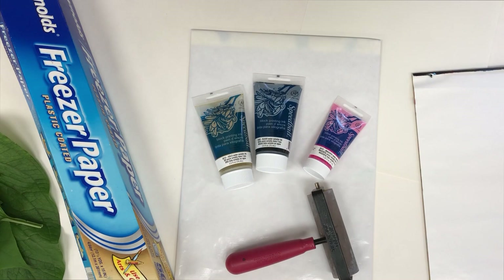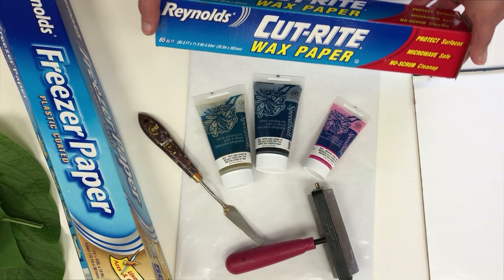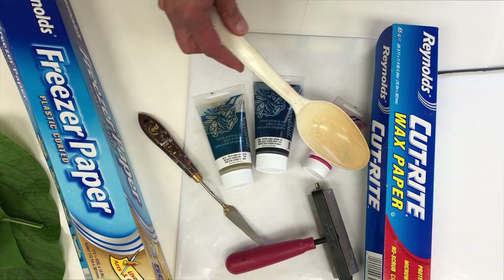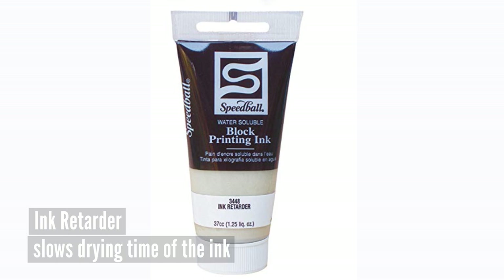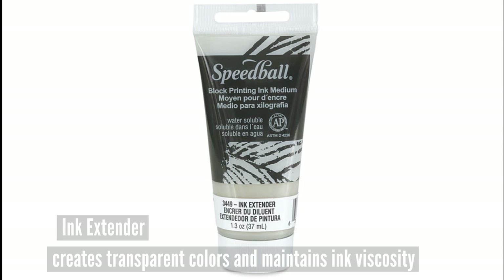A brayer and a palette knife are useful — the palette knife for mixing the ink and collecting the ink when it gets spread out over the palette. Wax paper and a plastic spoon are useful for applying pressure when you're printing. A couple additions you might consider: first, an ink retarder that keeps the ink workable longer so it doesn't dry up as quick; and second, an ink extender, which you can use for making the inks transparent and also to keep them workable.